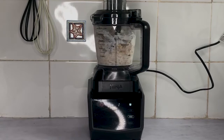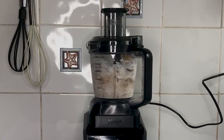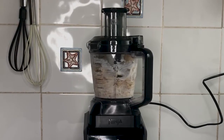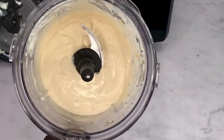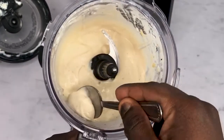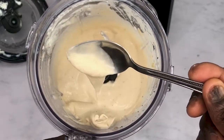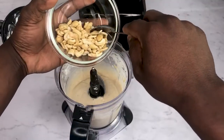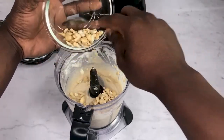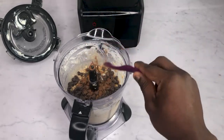Blend the ice cream ingredients until smooth. If you don't have a high-powered blender, blend it for several minutes to get the right consistency. I like a bit of crunch in my ice cream, so to finish off, add 50 grams of chopped cashews, a quarter teaspoon of cinnamon, and 50 grams of dark chocolate chips.